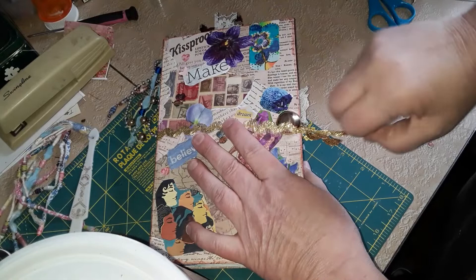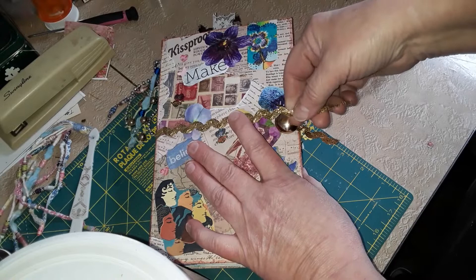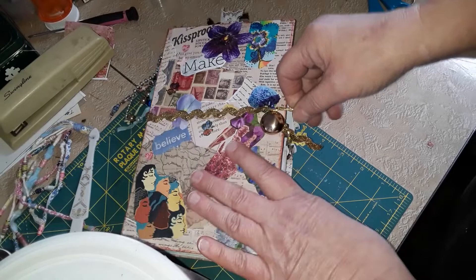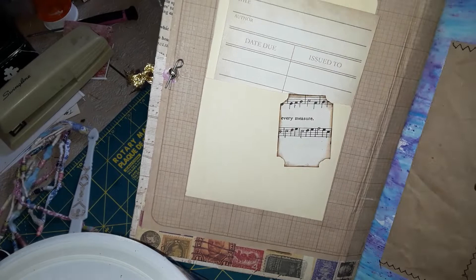I used some vintage rick rack that I found at the thrift store — I think I paid a nickel for it. I just really liked the way it shined against my book. I was gifted this button here, and I liked the way it went on because it has a little cotter pin on it, which I thought was really cool. I just had to punch a hole and slip that cotter pin through. I like the look of the cotter pin on that side.